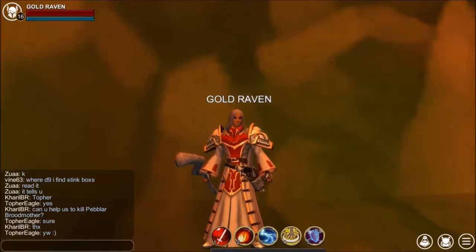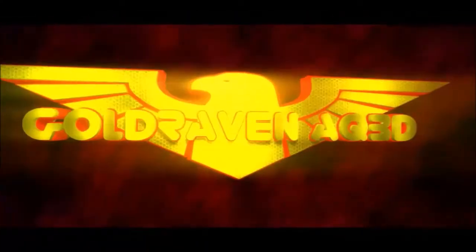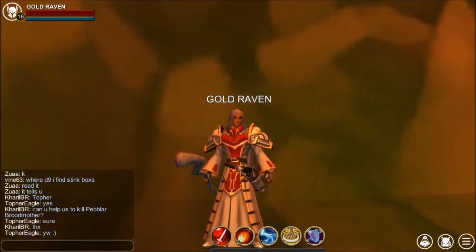Hey guys, welcome to another video and this one is all about artwork. About a month ago I posted a video asking people to submit artwork based on AQ3D. So the following is the artwork that was submitted by you players, and every single one of these pieces of art are awesome.